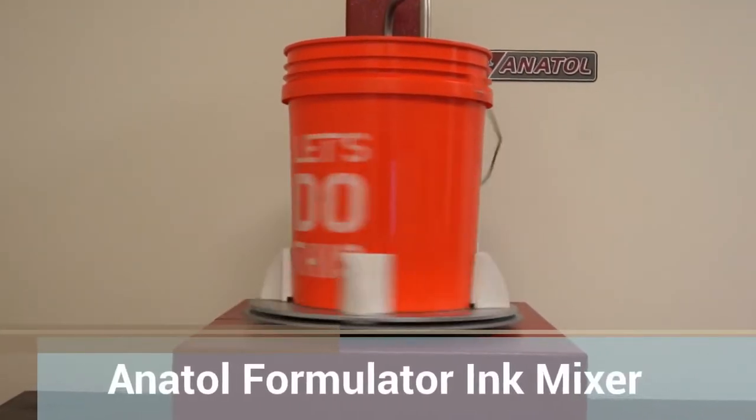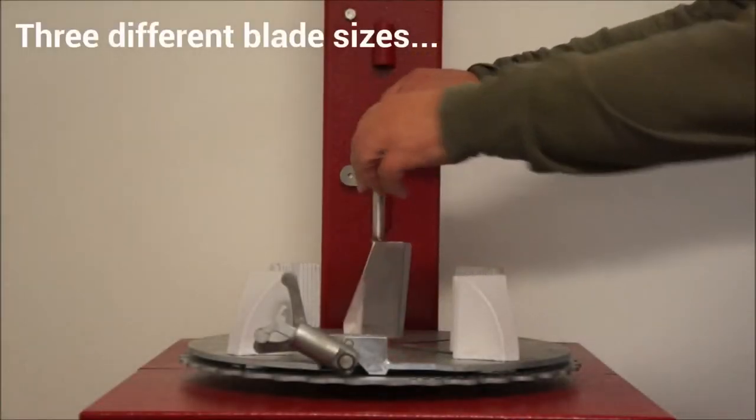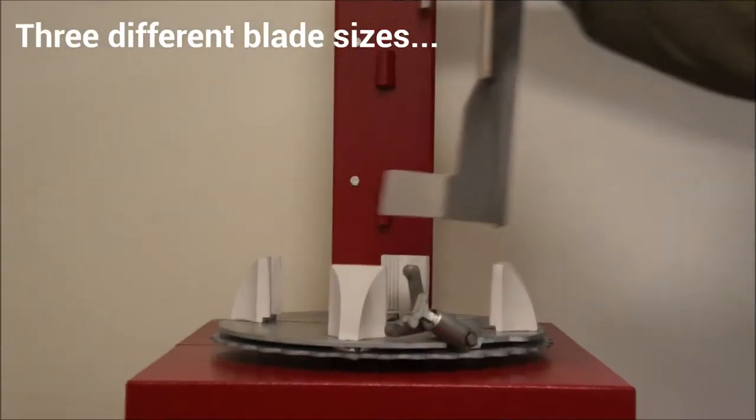Anatole's new formula. Whether you're mixing a quart, gallon, or five-gallon bucket, Anatole includes three separate mixing blades.